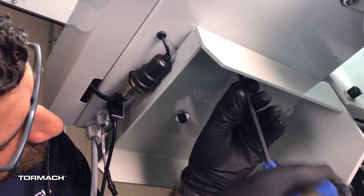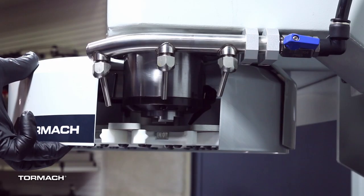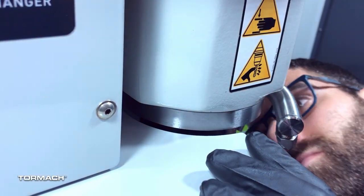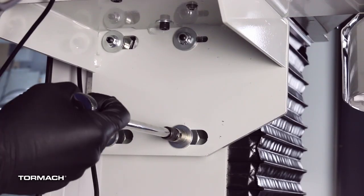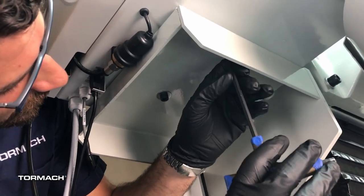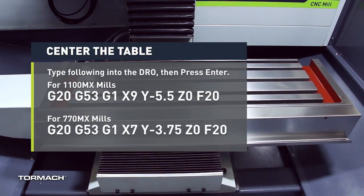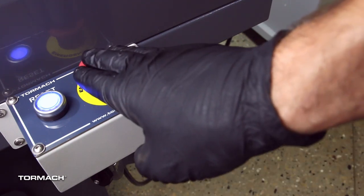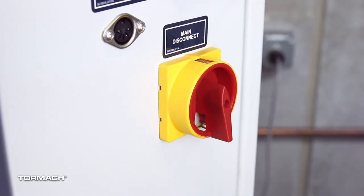If it isn't, then loosen the four socket head cap screws that secure the ATC main assembly to the mounting bracket with a six millimeter hex wrench. If the carousel door opening is contacting the front or back of the spindle, pivot the ATC on the locating pin until either side is evenly spaced around the spindle. If the carousel door opening is contacting the left, loosen the four flange nuts that attach the mounting bracket to the column to move the bracket forward or backward. Tighten the socket head cap screw and the flange nuts. Move the tool tray to its retracted position. Center the machine table by typing the following command in the MDI line then select the enter key. Power off the machine and the path pilot controller. Push in the emergency stop button. From the path pilot interface select exit. Turn the main disconnect switch to off.